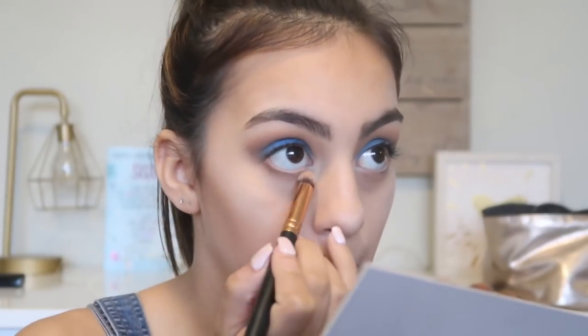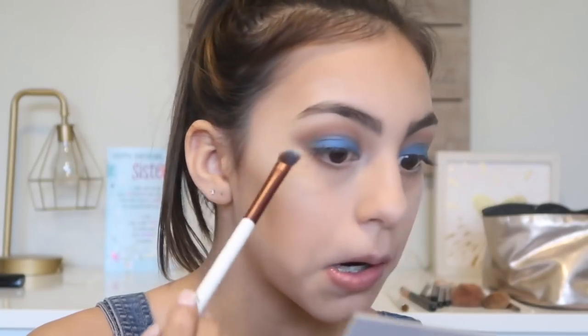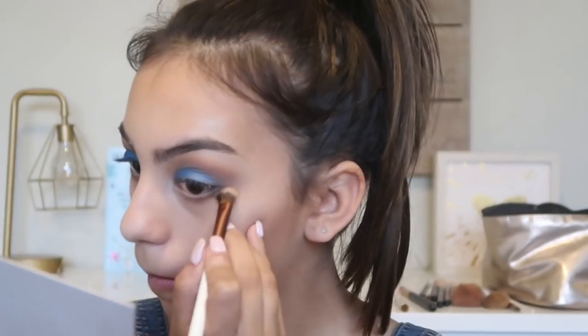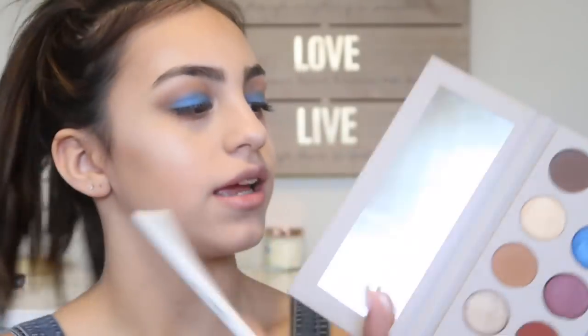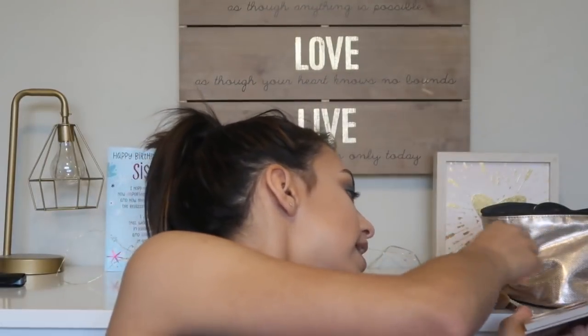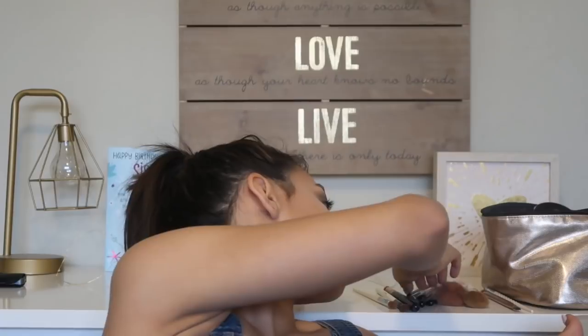Now we're going to go ahead and do our under eyes. I'm going to be taking the transition shade that we used and going under our eyes with that — just buffing it under the eyes. I think I'm going to take the color Bronzy — it's this copper shade right here — and using my Morphe M431, I'm just going to kind of line the lash line with that.